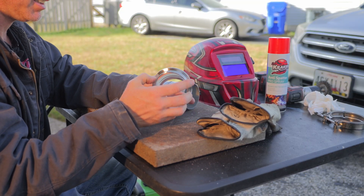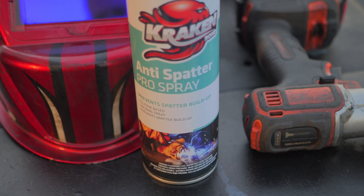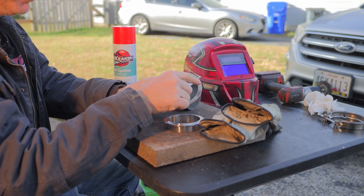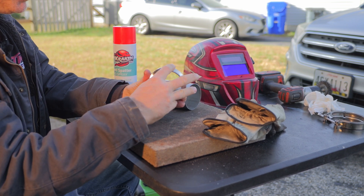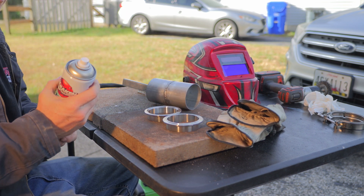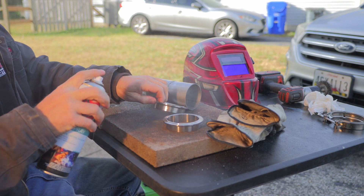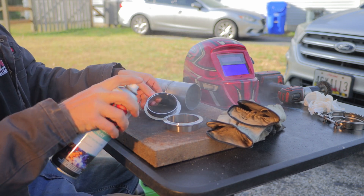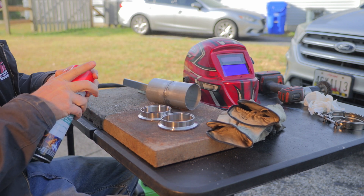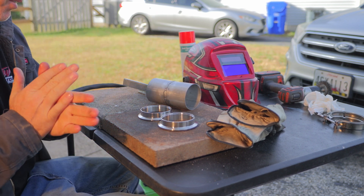Now it's very important — I don't really use anti-spatter that much, but on exhaust, when you're using V-band clamps, you kind of have to. If you get spatter in the sealing area and you get those little balls in there and don't clean them up, it won't seal correctly. I definitely recommend you at least use anti-spatter on the inside where these two are going to mount up, because you really don't want spatter on this. It doesn't completely prevent it, but it does help keep it from building up.